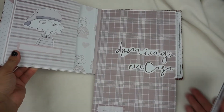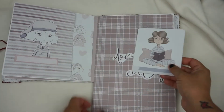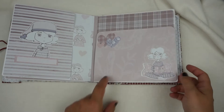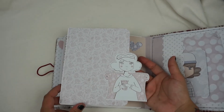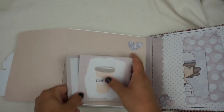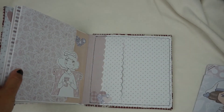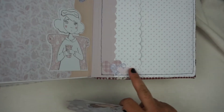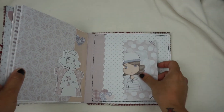Se abre así. Aquí estas tarjetitas. La siguiente página, una solapa también lateral con estas tarjetitas, un die cut aquí. Y ya por último la tapa trasera, un bolsillo con estos die cut de corazón y esta tarjetita.